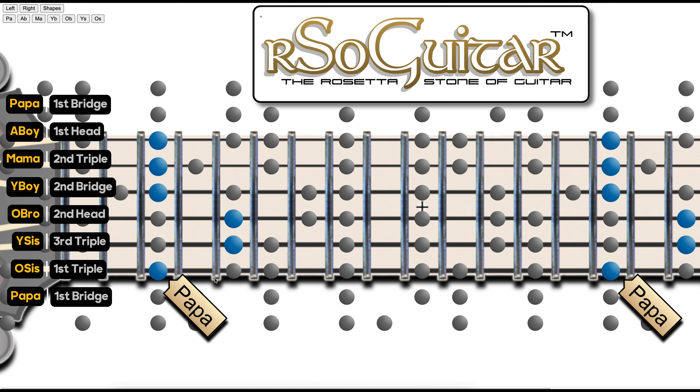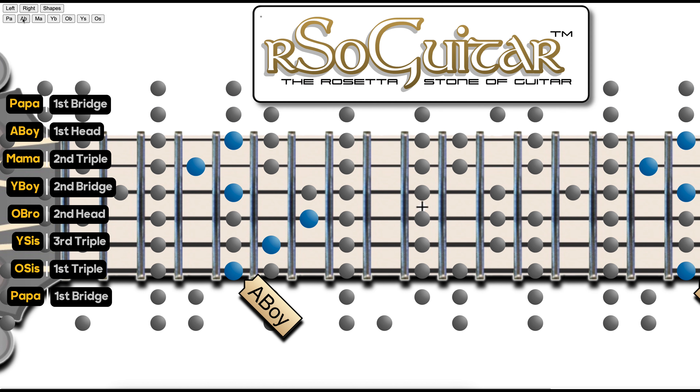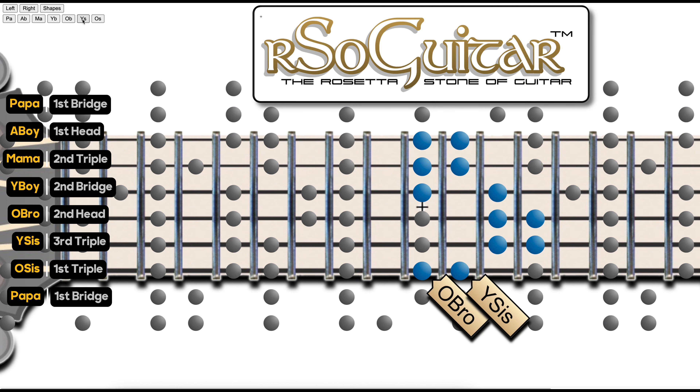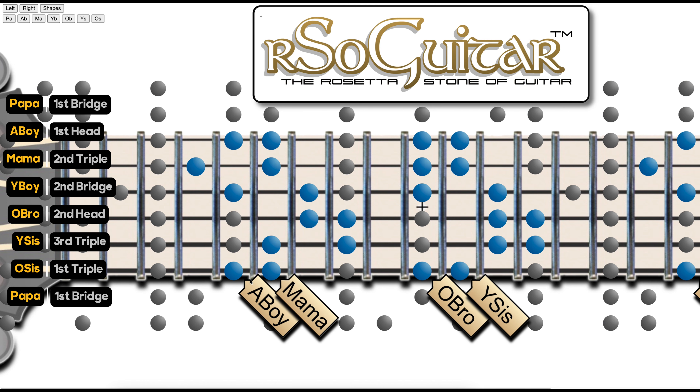So what you need to learn is their relative distances. Adopted is two frets higher from Papa, and then Mama is one fret higher than that. And then two frets higher is younger brother, two frets higher is older brother, one fret higher is younger sister, and then two frets higher is older sister. It might be worth your trouble to just remember that the only two places where they're close together are those two spots. The rest — when in doubt — it's a full step. But of course you don't have to guess; you'd keep track of where you are in the map and you'd know these are separated by a half step.